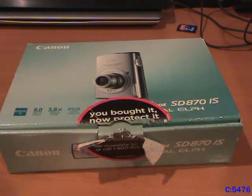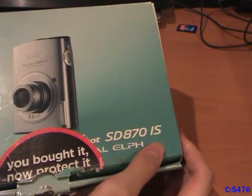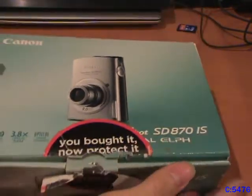I just want to say before we begin the video that I have now switched cameras. I'm now using my Sony DCR-SR82 digital camcorder, which I made a video about, and now I'm going to be making a video on the camera that I used before it. This is the Canon SD-870IS PowerShot Digital Elf digital camera.